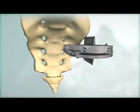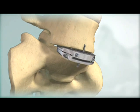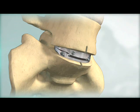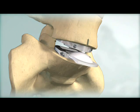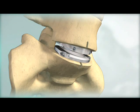The ProDisc-L End Plates are inserted in a collapsed position and then distracted for the polyethylene inlay insertion. This modular technique facilitates end plate insertion and provides controlled distraction for polyethylene inlay assembly.